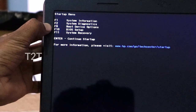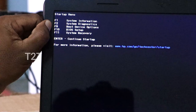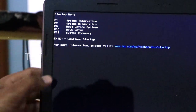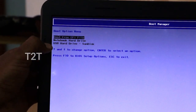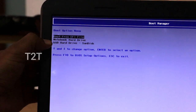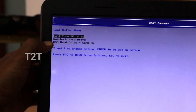Choose the boot device option to install from the pen drive. Depending on your brand, press the relevant key. For HP, press F9 — this is the Boot from EFI file option. Select the USB OS pen drive.